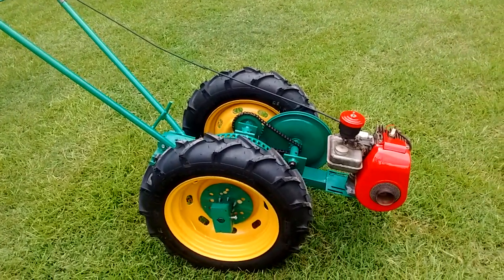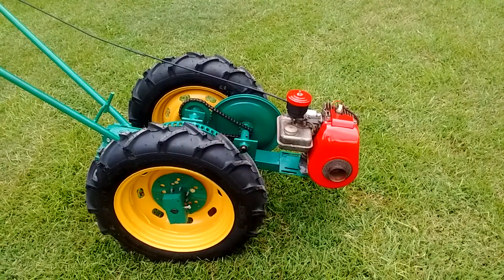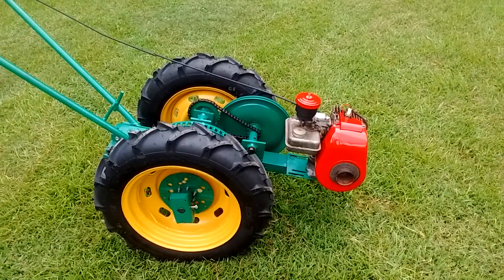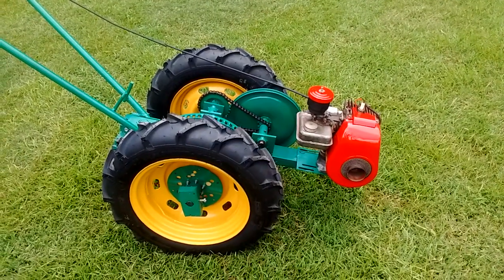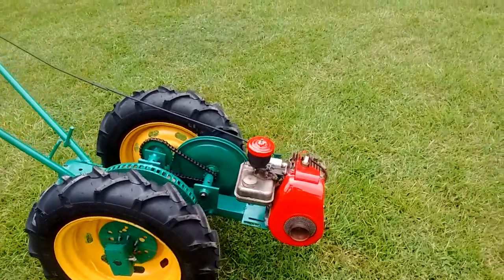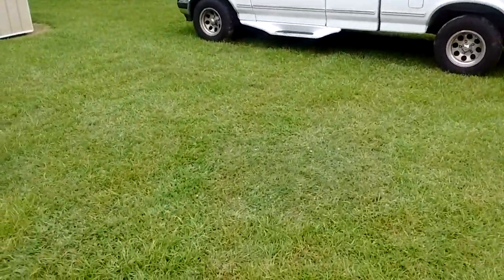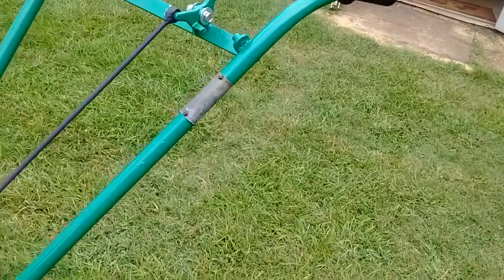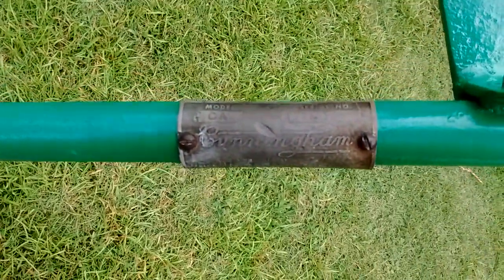So it would be a matter of just playing with it to get it to where it goes in and out of gear, so to speak. It did have the name plate on it still. I don't know how clear it would be — this is a Model CA Cunningham.